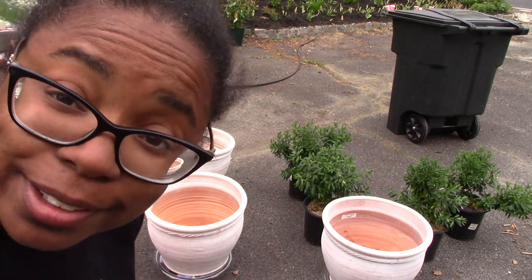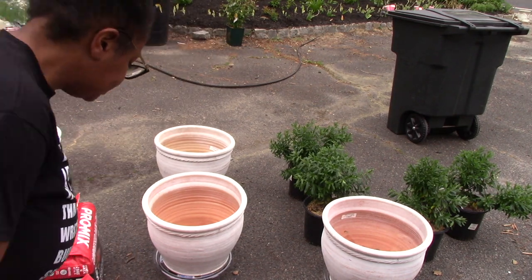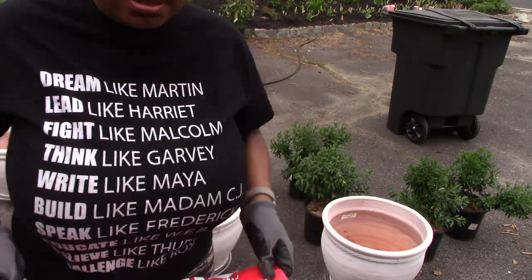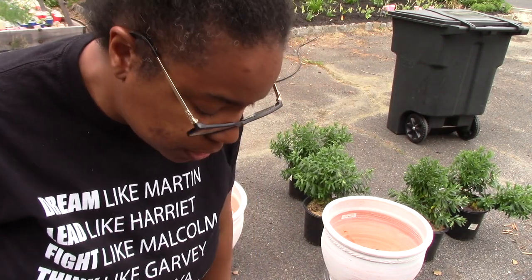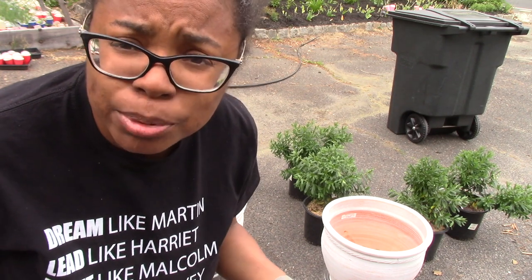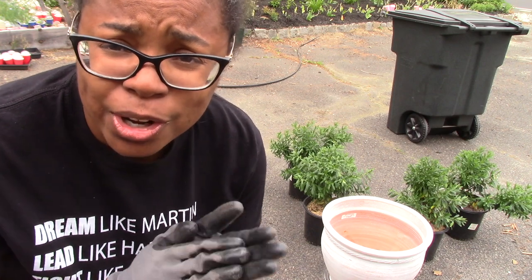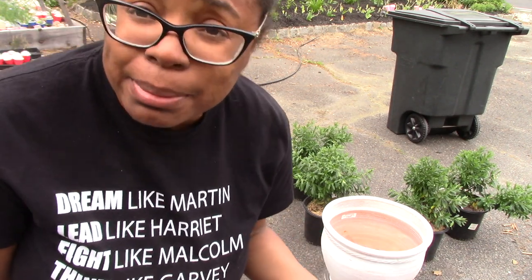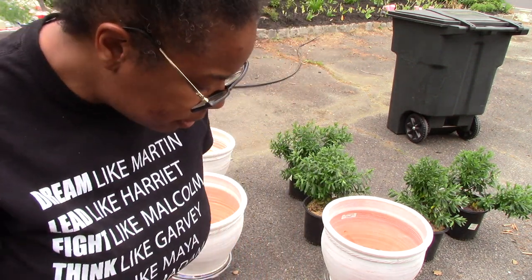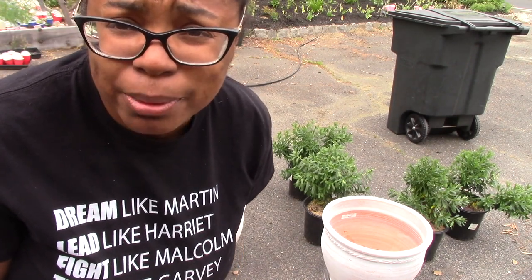For soil, I'm going to use Pro Mix potting mix. It's supposed to be compressed so there's twice the amount in the bag. I'm going with Pro Mix because I'm also using it for my chrysanthemum seedlings and they seem to be doing well. I got it from Walmart for about twelve to thirteen dollars, which is cheaper than a two cubic foot bag of regular potting soil.